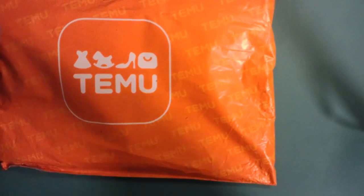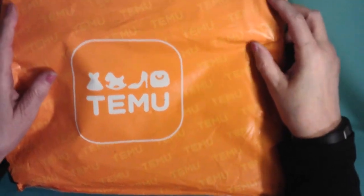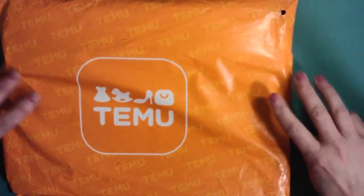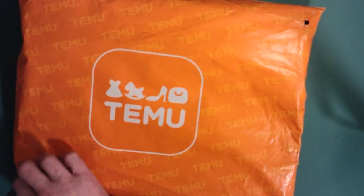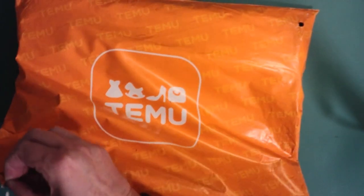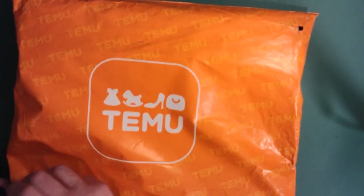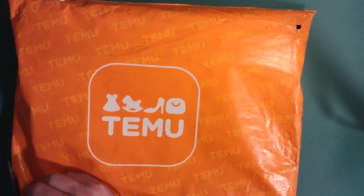Hi, how are you? Thank you for stopping in. I just ordered some stuff from Temu. Last month I couldn't because they didn't deliver to Canada and now they do, so I'm kind of excited. I actually ordered three different orders, but this is the first one. This has four diamond paintings in it.